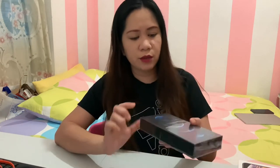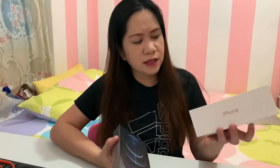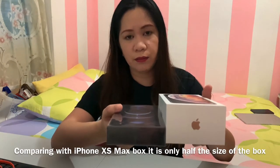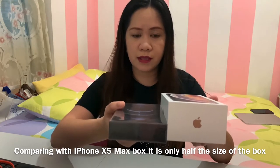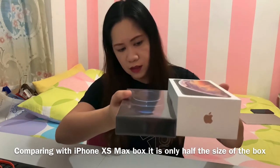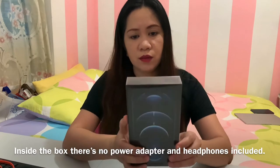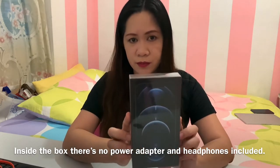Hello guys, so today I'm going to unbox this iPhone 12 Pro Max, but before that let me compare the box of this iPhone 12 Pro Max with the previous box of the iPhone XS Max. Actually this box is the same size as the 11 Pro Max box, so if you compare it, you can see it's about half the size of the previous iPhone boxes — not even half, actually.